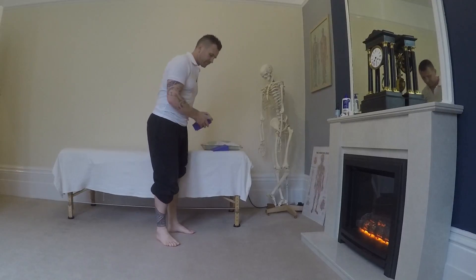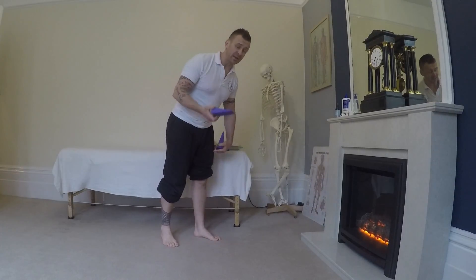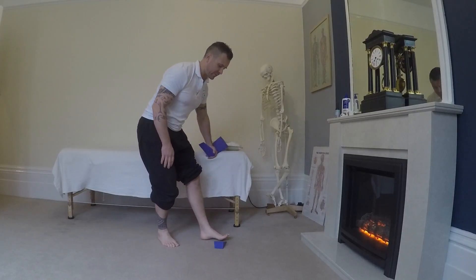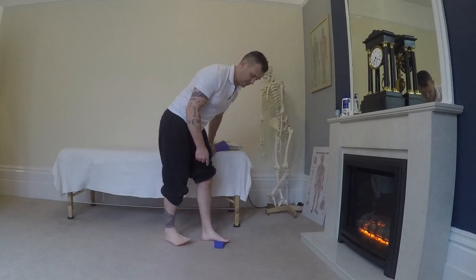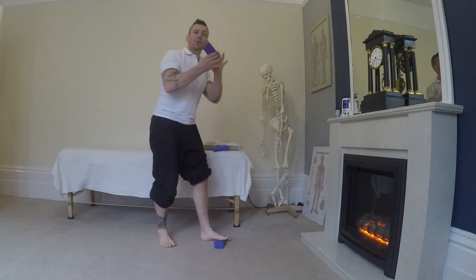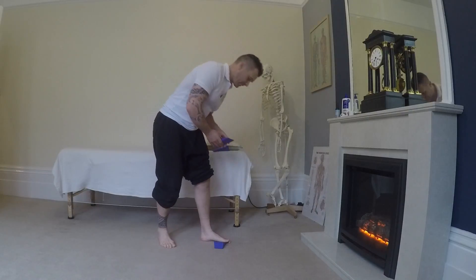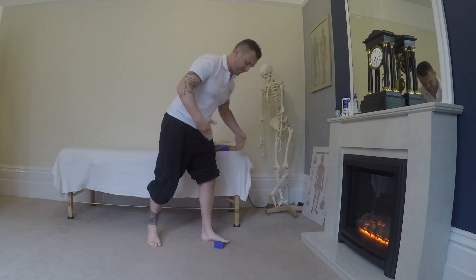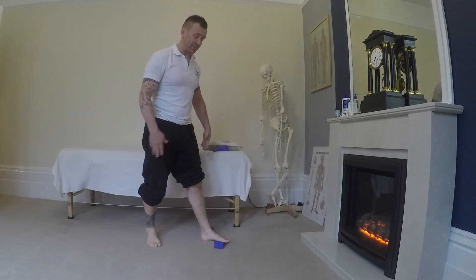I'm going to demonstrate on the left leg. We're going to take one wedge and place it underneath the ball of the big toe, just there. We're then going to take this one and place it on the outside of the heel, just behind there. We've made this nice wedge for the foot to collapse into.